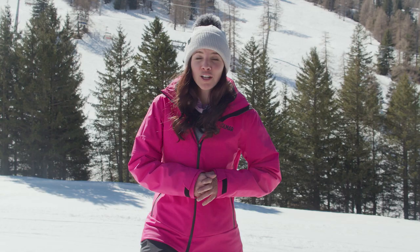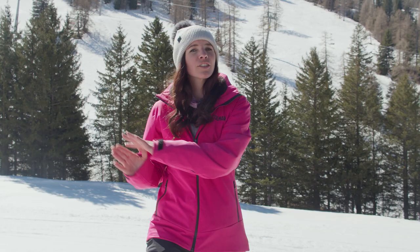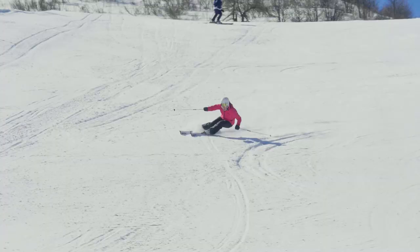Have you ever lost control of your speed in steep terrain? That's probably because you didn't complete the turn enough. The steeper it gets the longer you want to stay on the ski and cross the hill for as long as it takes to get the speed under control. And then you start the new turn.